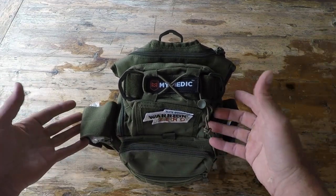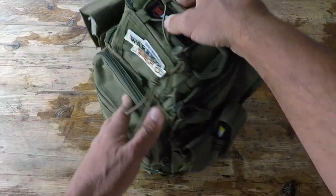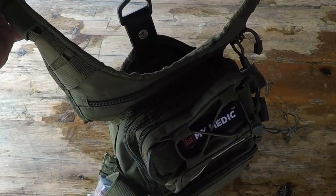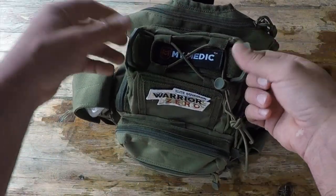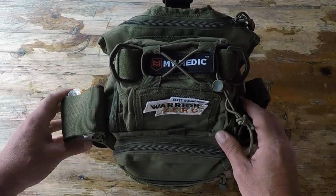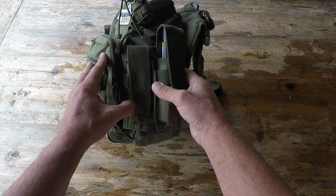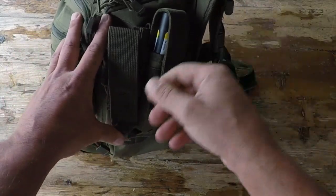Now speaking specifically about this Recon kit, it offers seven different compartments on this quality durable 600D bag. There are concealed pockets — so anything that you might want to have for your EDC. You have a nice shoulder strap here, and three different D-rings to be able to hang or hook up your pack, depending on the configuration that you're looking for. There are obviously panels here for various patches, and it comes with the mimetic patch itself.